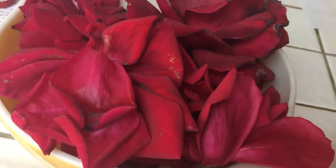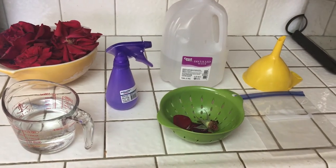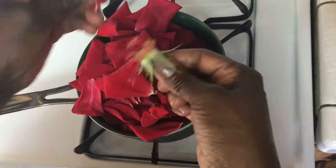What you're going to need is two and a half cups of distilled water, a funnel, a strainer, a freezer bag, a spray bottle, a bottle, and a wooden spoon.